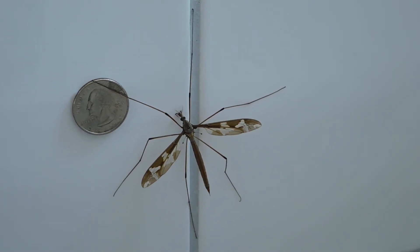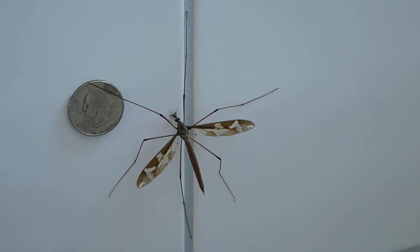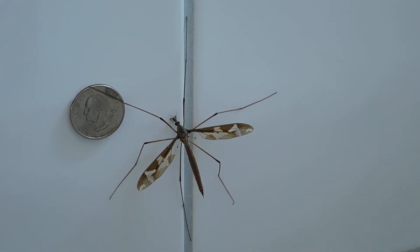The best-known species, the range crane fly, deposits its small black eggs in damp areas. Each egg hatches into a long, slender larva called a leather jacket because of its tough brown skin.